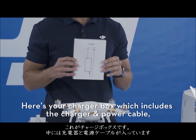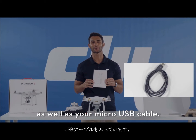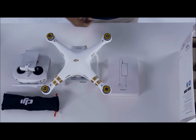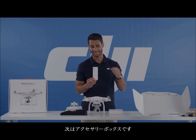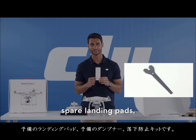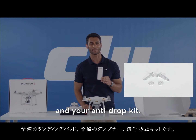Here's your charger box, which includes the charger and power cable, as well as your micro USB cable. Next, your accessory box. The bag inside this box includes your propeller wrench, spare landing pads, spare dampeners, and your anti-drop kit.